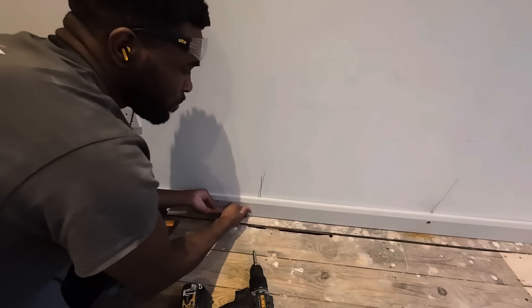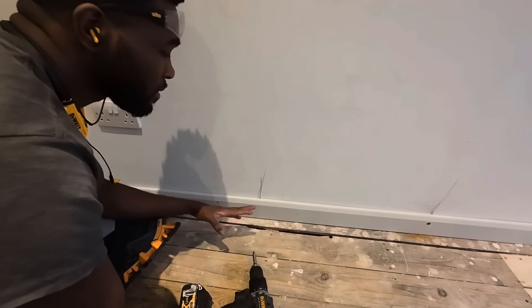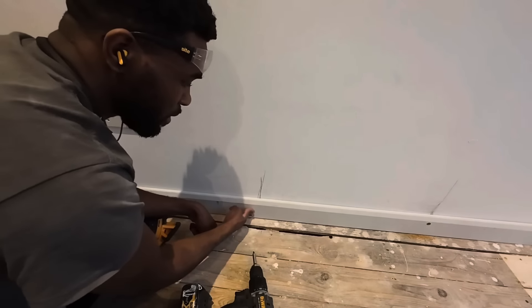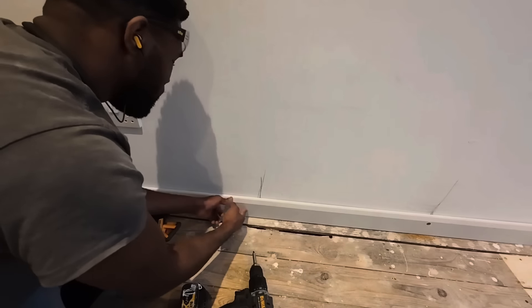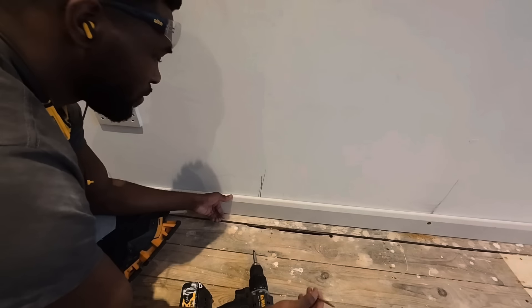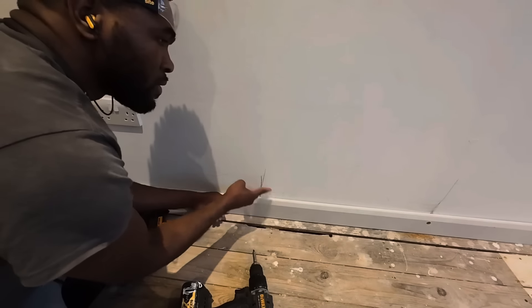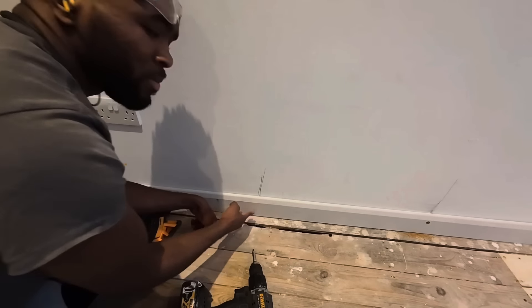You see how the plasterboard's moving? Because whoever plastered or put the boards on didn't put enough fixings in at the bottom. So all along here it's been moving. I'm also adding screws — doing what the plasterers should have done, which is securing the plasterboard properly.